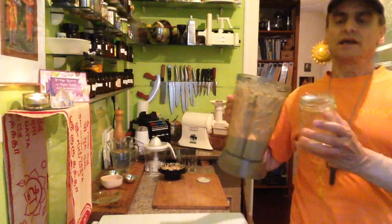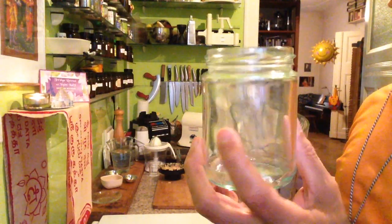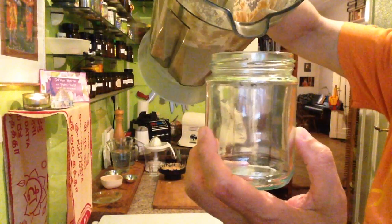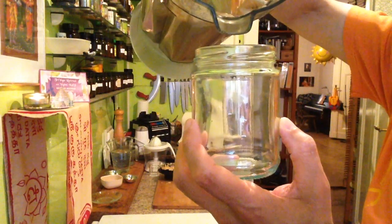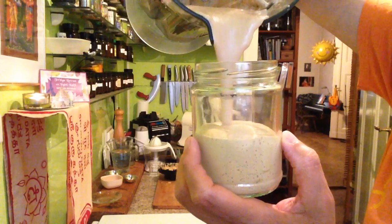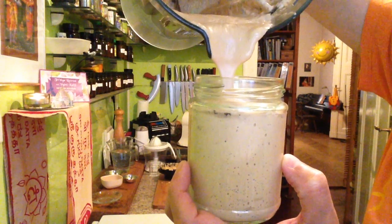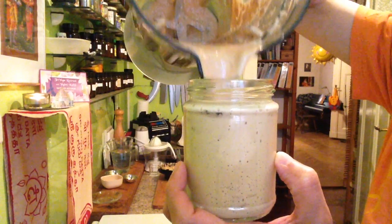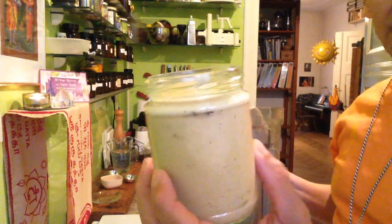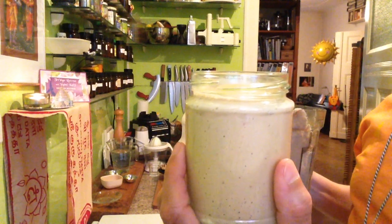I'll show you the dressing. This is usually a container — I collect these containers. I cleanse them when I buy something like a mayonnaise in the shop, and store them to put my dressings in for about a week or so. A dressing like this keeps well — there's salt in it, there's lemon, and the chili also helps it keep. Can you see? Nice color — that's from the chili pepper. And the creaminess — that's from the avocado and the walnut. Combining nuts and avocados gives a very nice texture, very light and creamy.